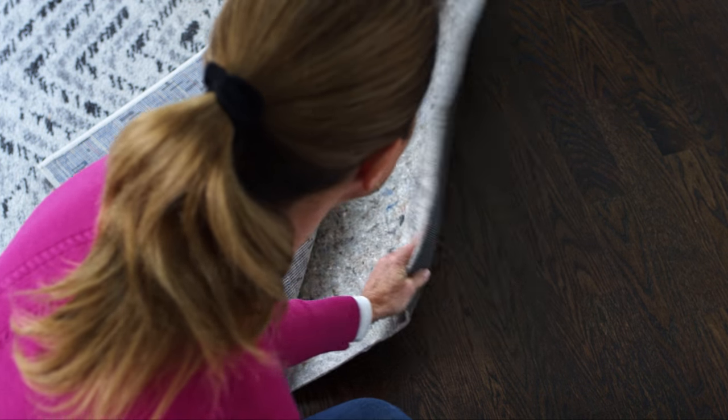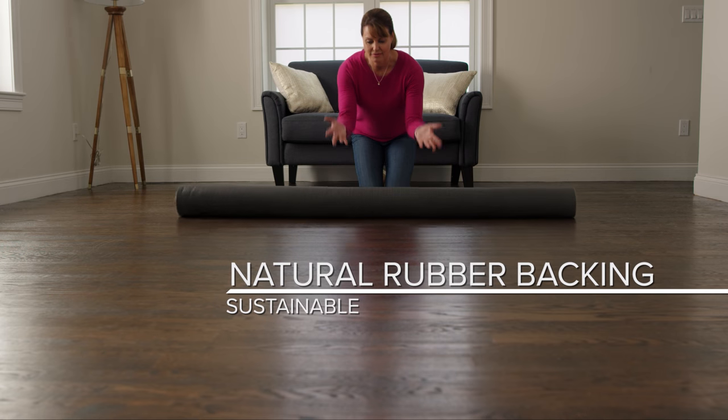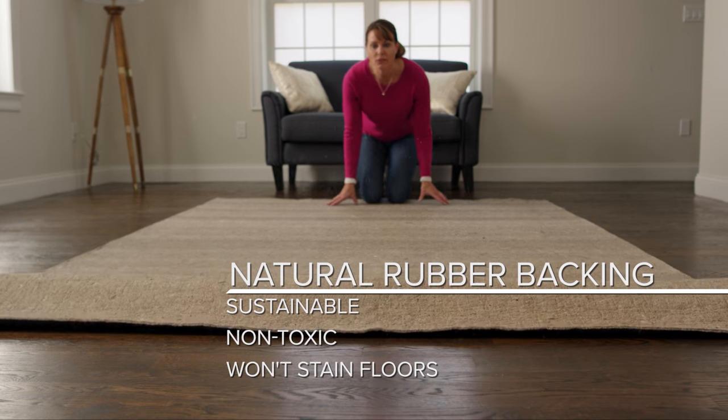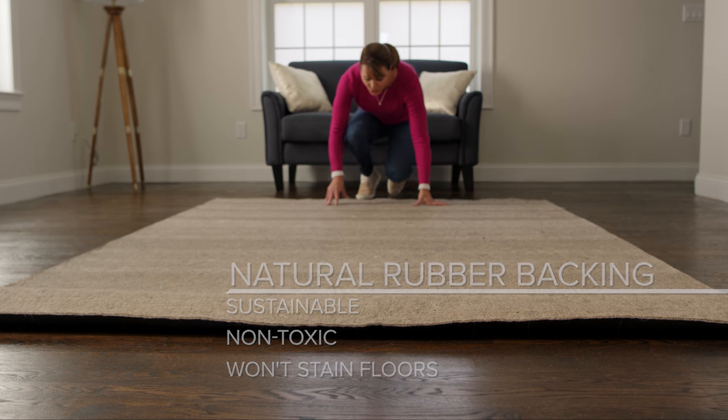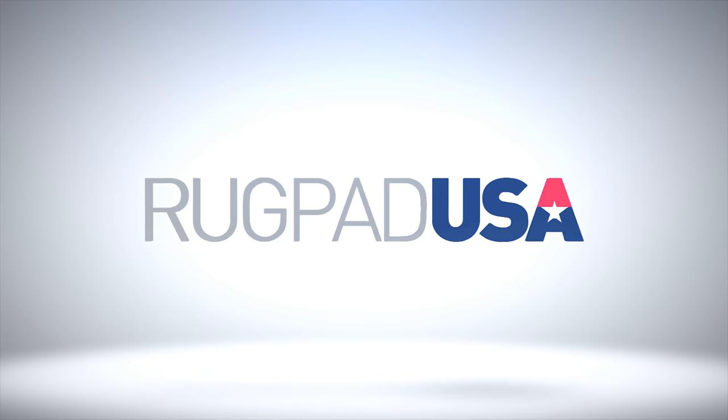Because it's made with natural rubber instead of plastic, Ultra Black grips floors without sticking to them. Natural rubber is sustainable, non-toxic, and won't mark or stain floors or finishes. Let Rugpad USA help you protect your rugs and floors with the perfect pad.